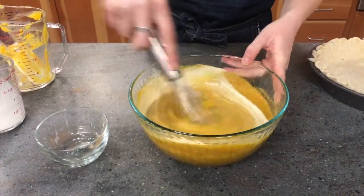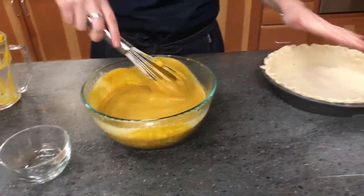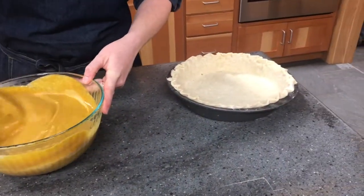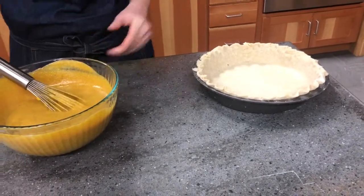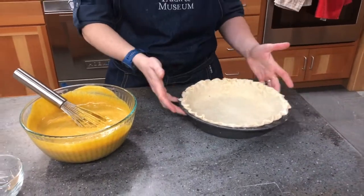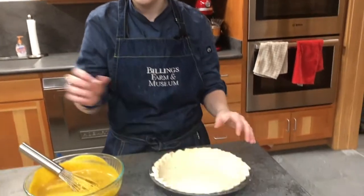We'll add the rest of the cream and give that a whisk. Once it's fully incorporated, I'm going to pour it into my prepared pie shell. If you're running out of time, you can certainly buy a pie shell from the store, or use your favorite recipe. If you have your grandmother's famous family recipe you want to use every Thanksgiving, go for it.